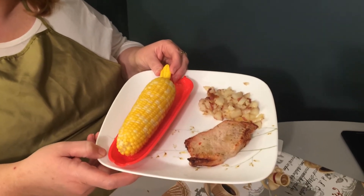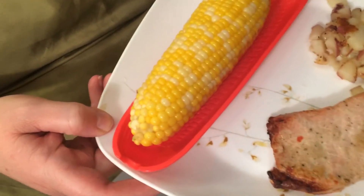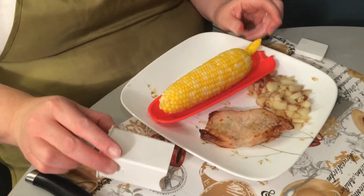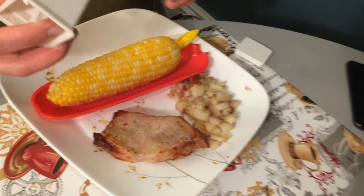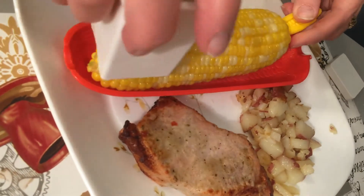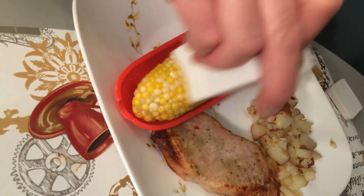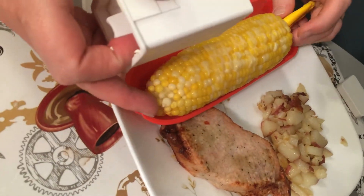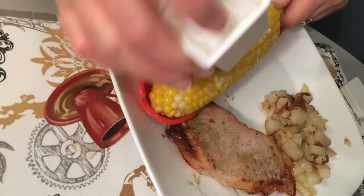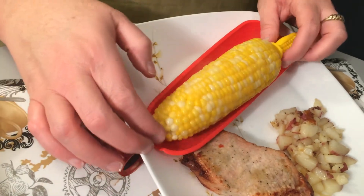Hey you guys, we're back and dinner is done! Corn on the cob is done, pork chops marinated in Italian dressing are done, and the fried potatoes are done too. So I'm going to slather this up with some butter - I love this little Pampered Chef tool, it works fabulously. And this is how we do our corn on the cob, just get her going like so.